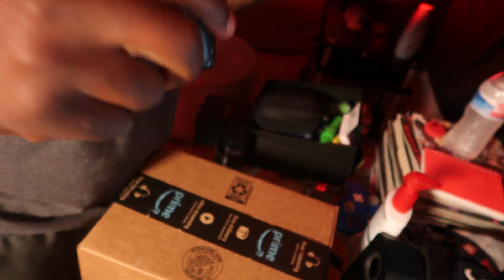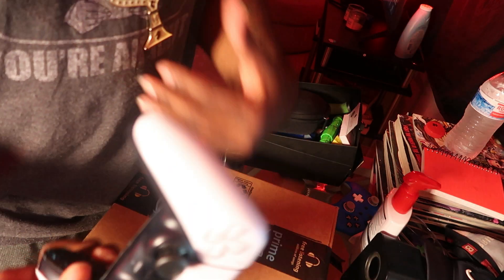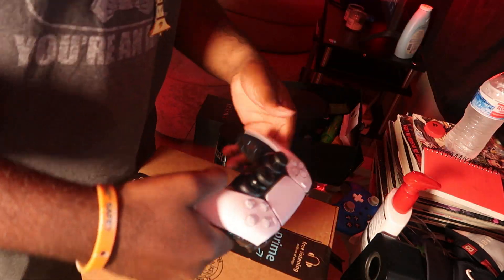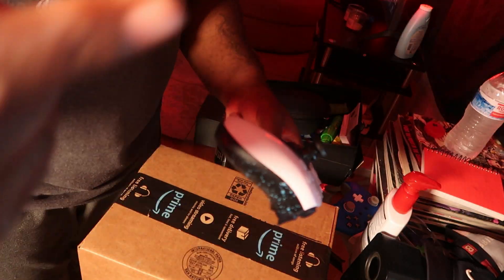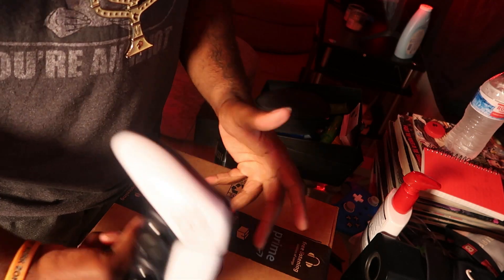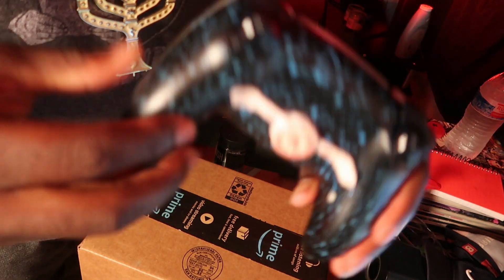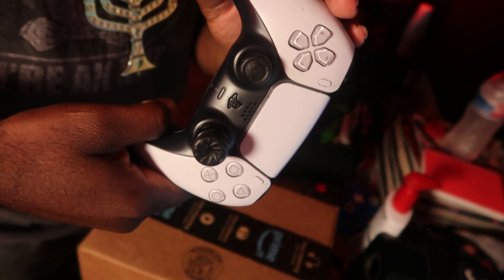This is my first aim controller and I still have no problem with it. What happened was when PlayStation 5 came out with an update — not the recent one, but the one before — it gave a lot of controllers stick drift. My controller was never stick drifting until that update, so I had to purchase another one. I ordered this one off aimcontroller.com.